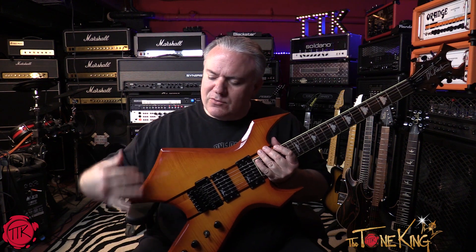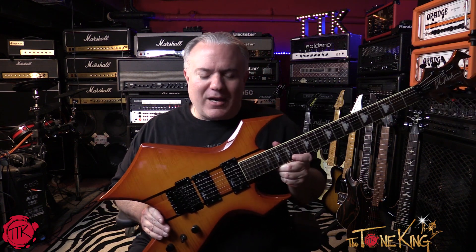I'm a huge BC Rich fan, I think everybody knows that. Like I mentioned in that video, you can't keep everything that you acquire over time, so sometimes you need to make decisions. A lot of times the decision I'll make when I sell something is you want to get rid of a duplicate. So in that particular case, I let that Warlock go, which was a gorgeous Warlock. It was made in Japan and had that very unique color. But this video is about this Warlock, why I have it in my collection, and what I like about it.